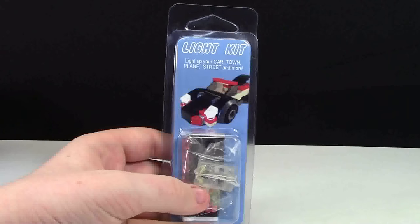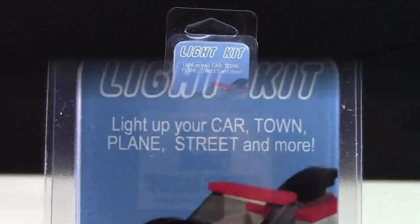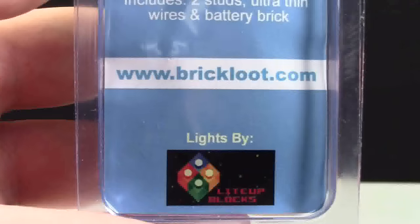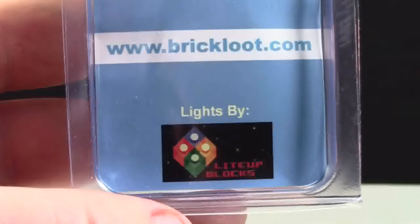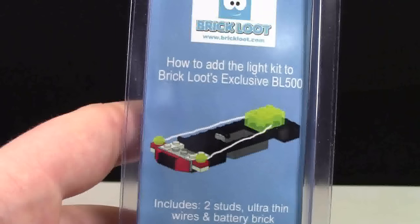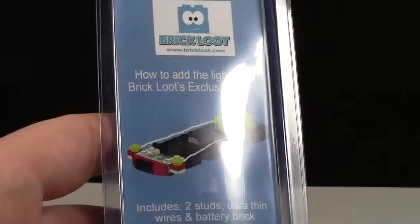The next thing is the Light Kit — the exclusive Brick Loot Light Kit. With this light kit you can light up your car, town, plane, street, and more. Despite being a Brick Loot exclusive, this light is by Light Up Blocks. On the back it shows you how you can light up your cars and what it includes. Here's the light brick.